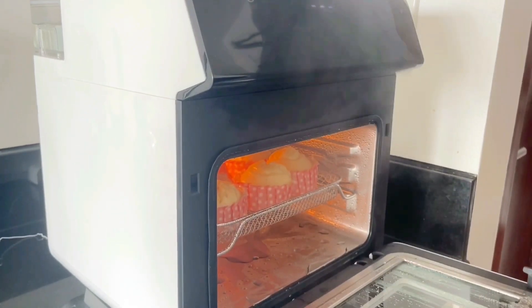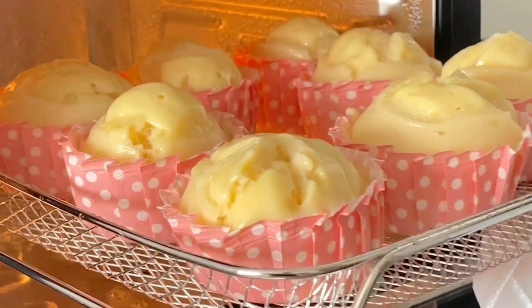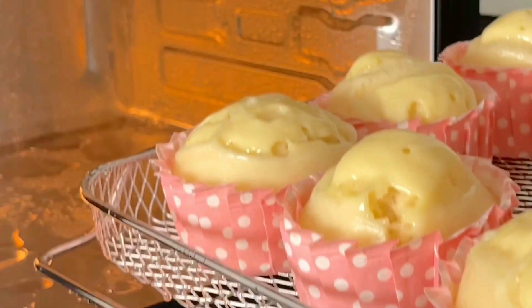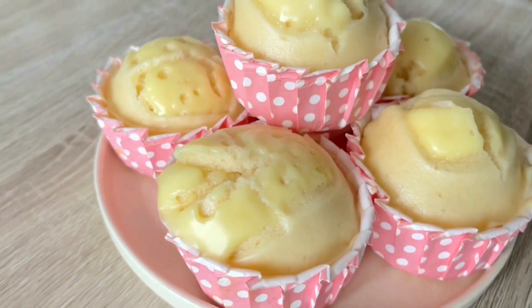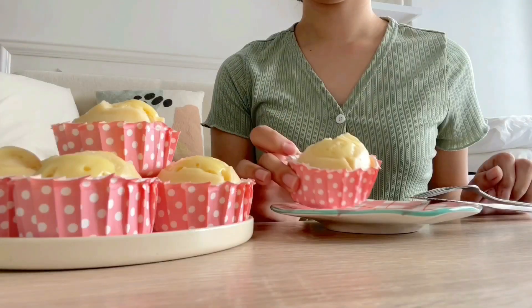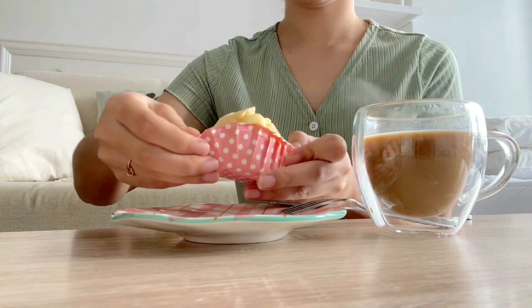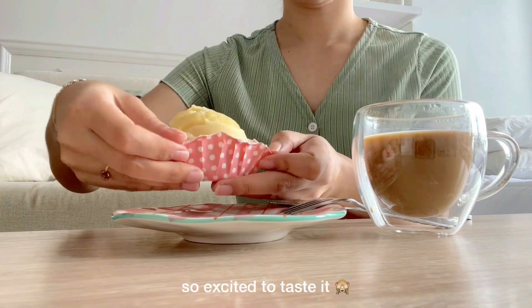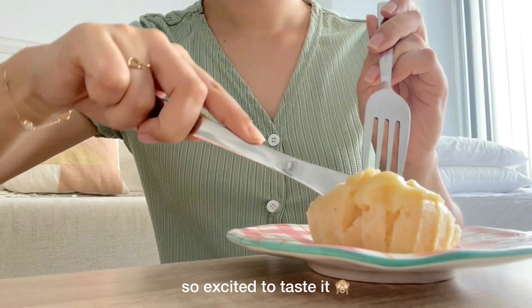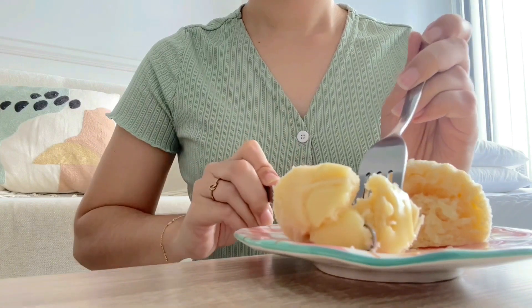After 10 minutes, our steamed puto cheese is finally ready! I'm honestly so proud and happy with the outcome because this is my first time making steamed puto cheese, and the Tijin Steam Air Oven definitely made it a lot easier for me — plus it tastes so good. It did not take away the freshness of the puto, and it would be such a perfect breakfast to pair with my cup of coffee. Look at that, it's so soft and moist!